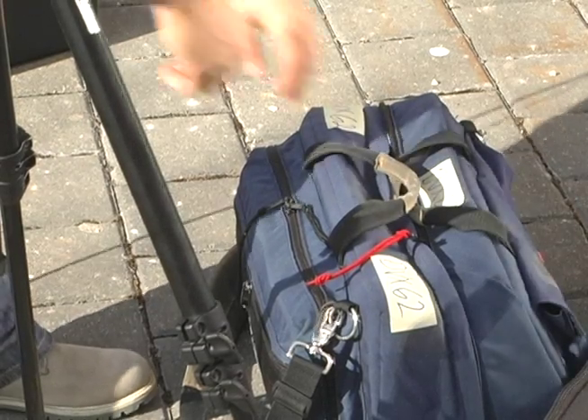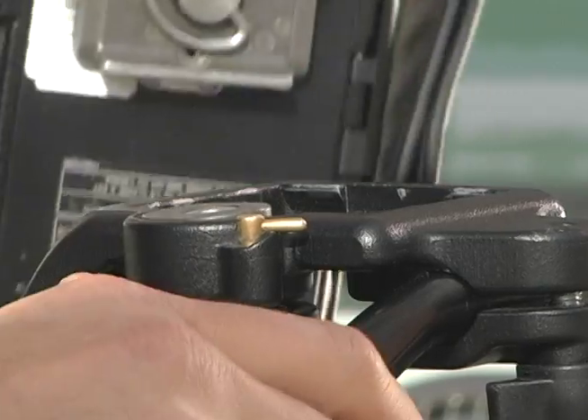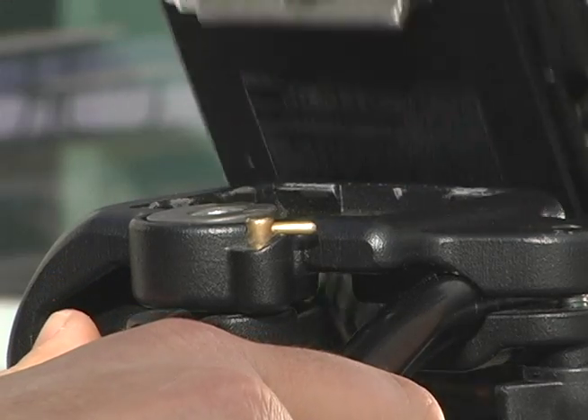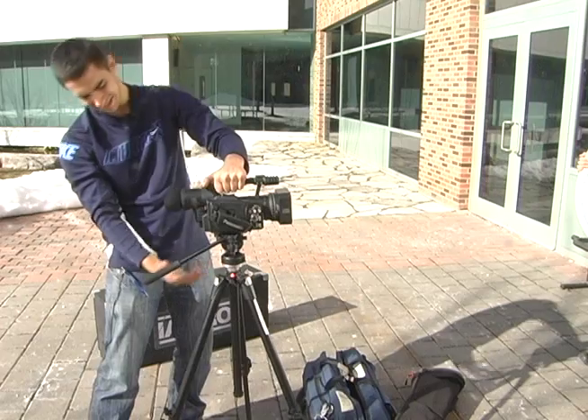Now that we've got our tripod set up, we want to safely mount the camera onto the tripod. First you want to unlock this latch and open it up. Then you want to put in the camera head first and click it in until you see it snap.